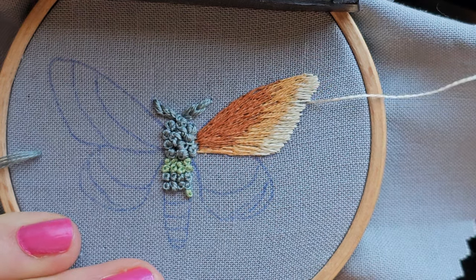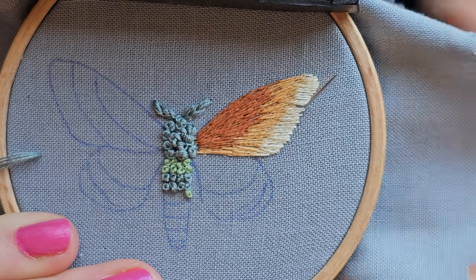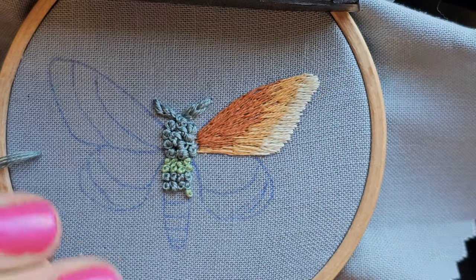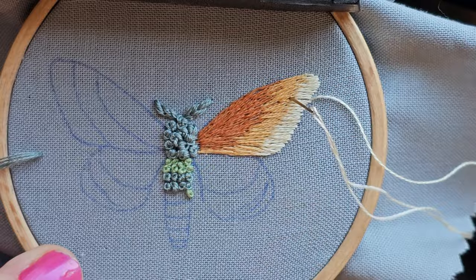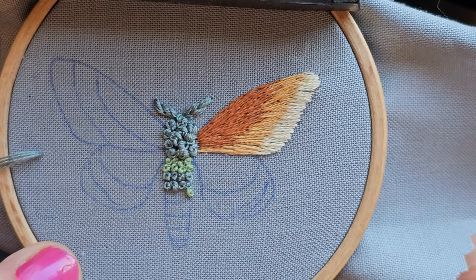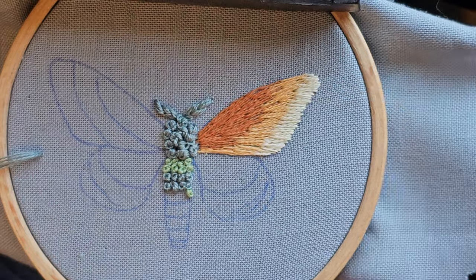This edge is looking a little rough. Thread painting is interesting because we could keep going forever to make it perfect, but at some point we have to move on with our lives, and I think I'm ready to do that now.